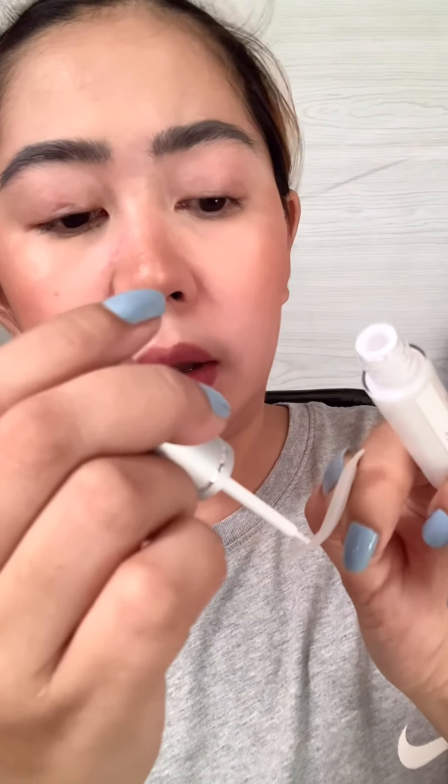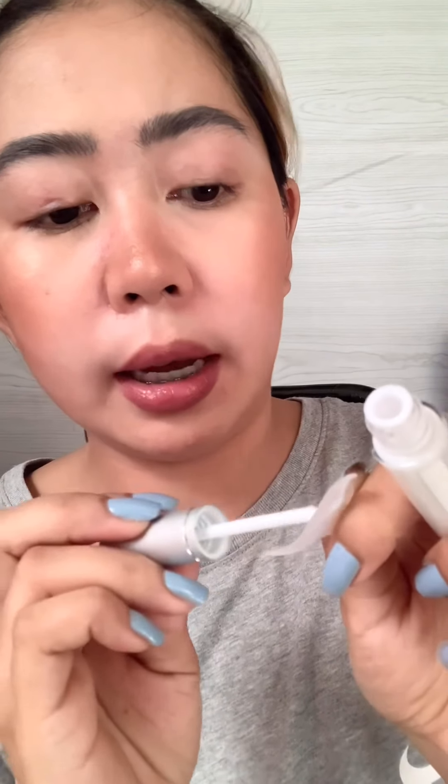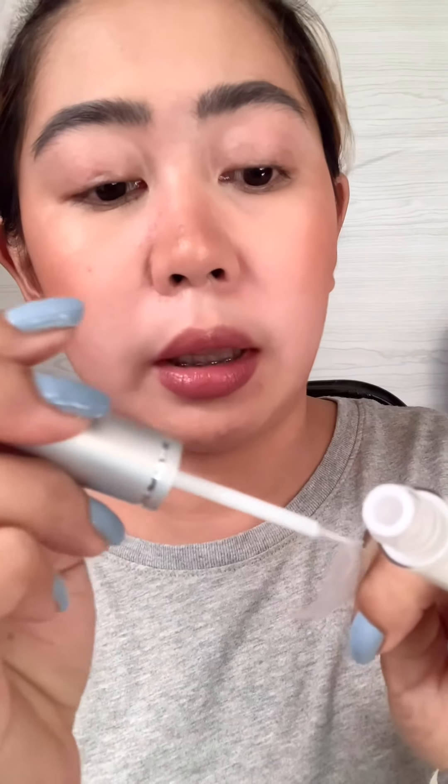We'll apply glue to the back of our lift pads so we can stick them onto our eyelids, and to make sure the products we'll use for perming don't get onto our skin. I'll be doing one eye at a time.